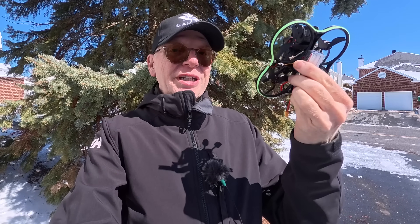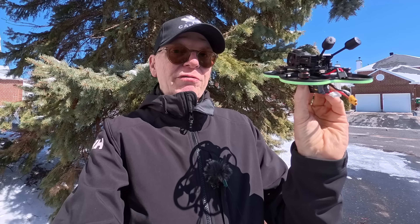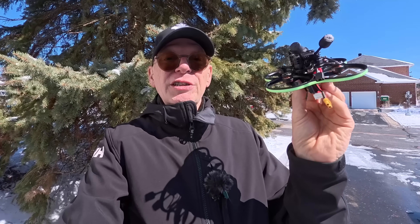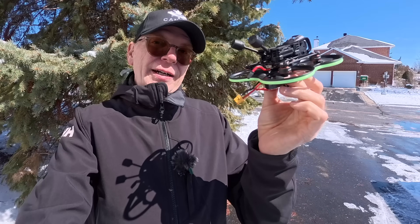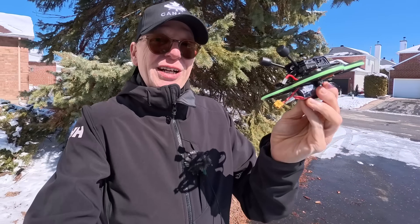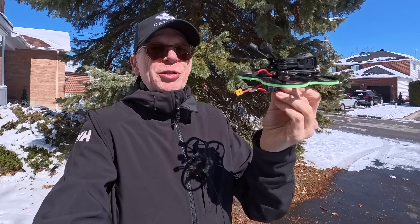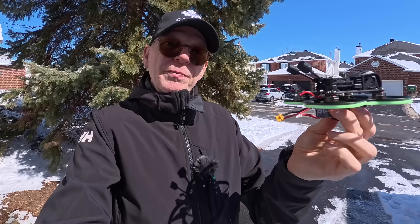So how do you fix a drone that shorted out? It's pretty simple. Since the video was still working and it was mostly just a short in the flight controller, all you do is let the snow melt and dry off. Put it on a heating vent with airflow to dry it out, and then you can fly it again. I'm back home — it's unfortunate because I had some really good waterfall shots, but they were all lost when I hit the tree.